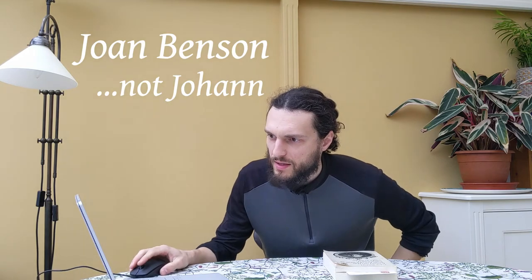Here you have C.P. Bach's Essay, and I also brought up the Kindle edition of a clavichord manual written by Johan Benson — I hope I said the name right. She was an incredible clavichord player who not too long ago passed away, and she gives an explanation of how to do the bebung.